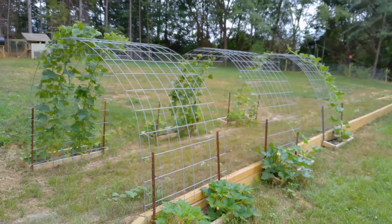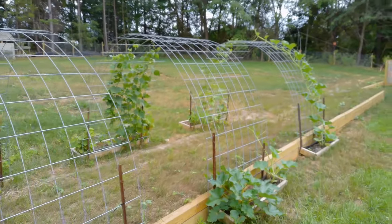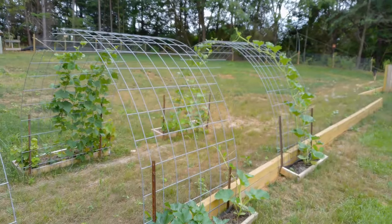Hello, my YouTube subscribers. This is a quick video of the cattle fences that you could buy down at Tractor Supply and how I've turned them into a trellis.